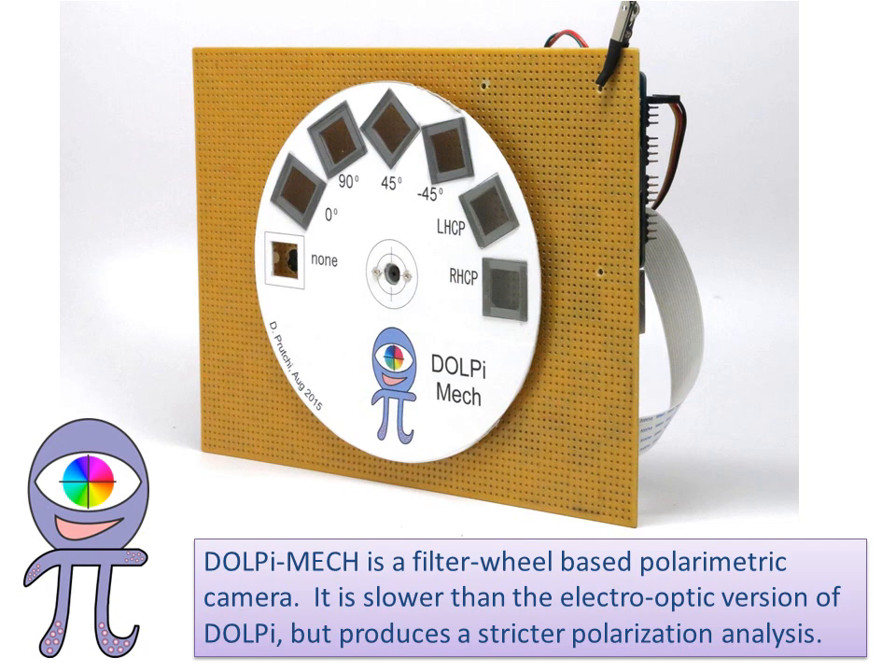DOLPI's twin is DOLPI MEC, which is a filter wheel-based polarimetric camera. It is slower than the electro-optic version of DOLPI, but produces a stricter polarization analysis.